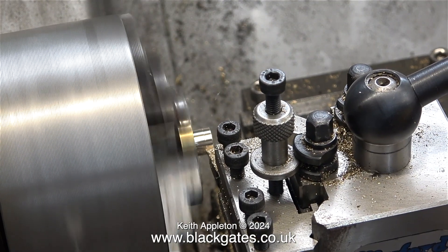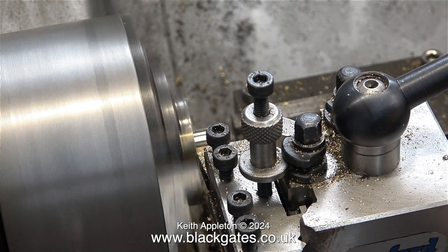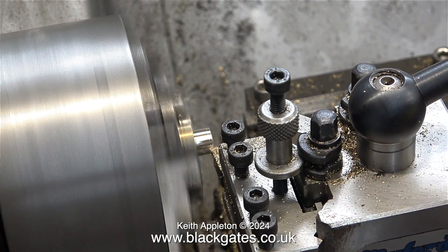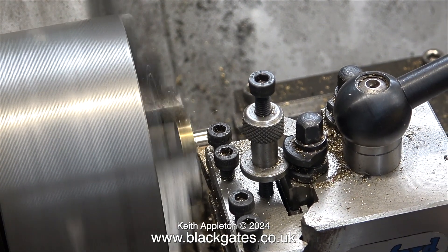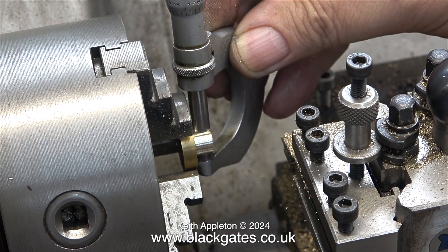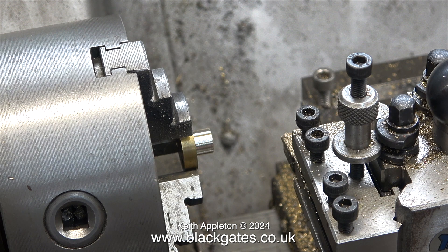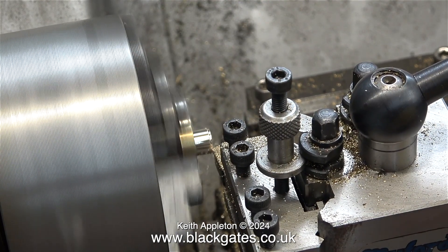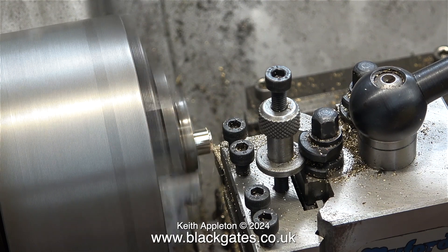Back to the outside diameter of the end part - another cut and we should be somewhere near. The micrometer confirms this, but the last thing I want is a tight fit in the hole - there needs to be a tiny bit of clearance, almost a piston fit. The micrometer now tells me that this piece of metal is exactly three-eighths of an inch in diameter. The job is nearly done but not quite. I want to use the maximum amount of gland packing in the gland, so I'm going to reduce the length of the part that fits into the casting - I'm only removing about a sixteenth of an inch.